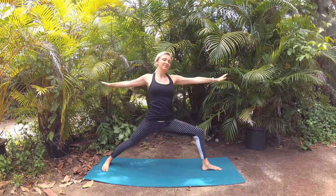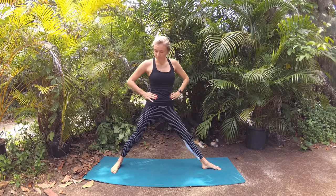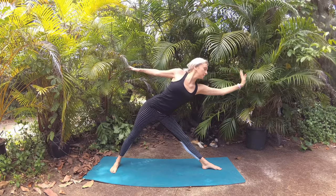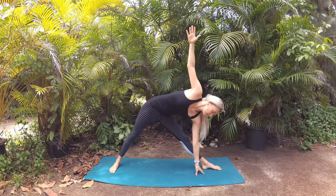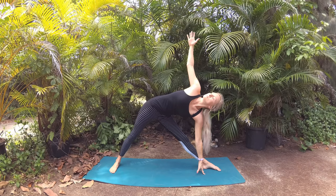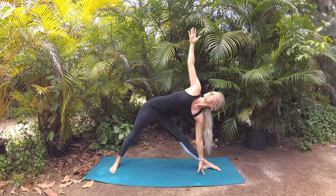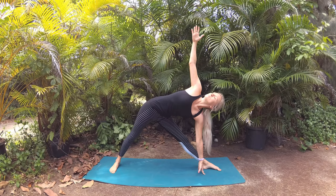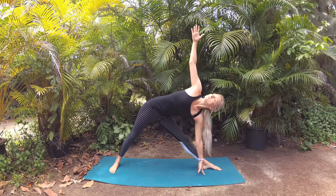Let's straighten your front leg and bring your back foot in to a comfortable stance for triangle pose. Breathe in to extend your arms side to side, and exhale, shift your hips back in space as you reach your front fingertips forward until you can't reach forward any more. Then lower your fingertips to your shin, your ankle, or the mat. Opposite fingertips extend to the sky — lift your gaze, shoulders stack one on top of the other for a nice long line from fingertip to fingertip. Lengthen your tailbone towards your back heel, noticing the subtle shifts and sensations within your body as you align.